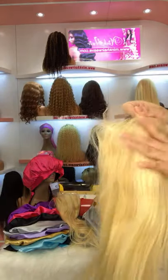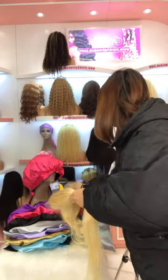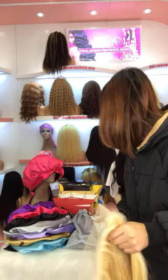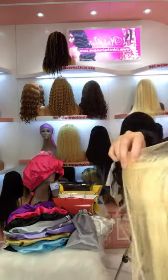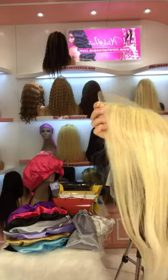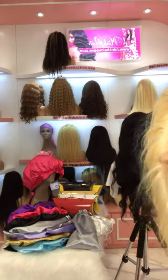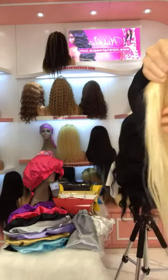This is the 613 lace closure, and this one is for the front top. This is the lace blonde closure for Blonde color. All the lace are pre-plucked with baby hair. This is transparent lace as well.